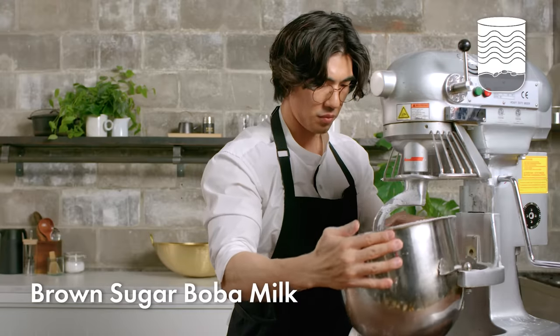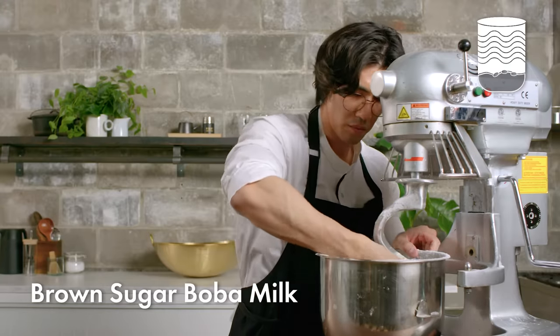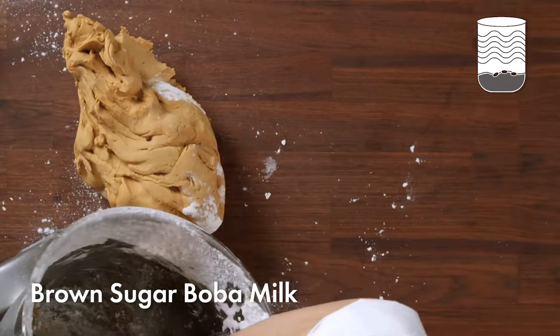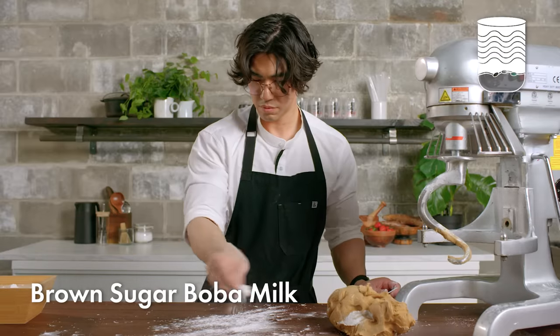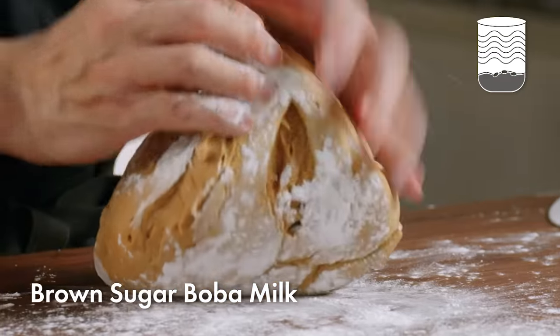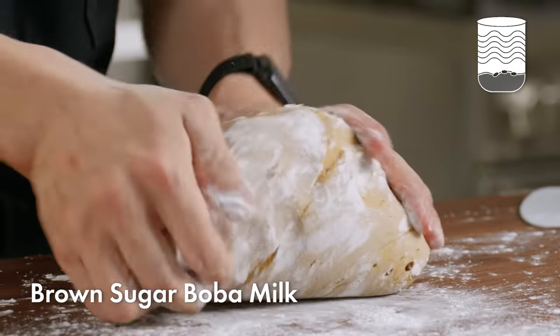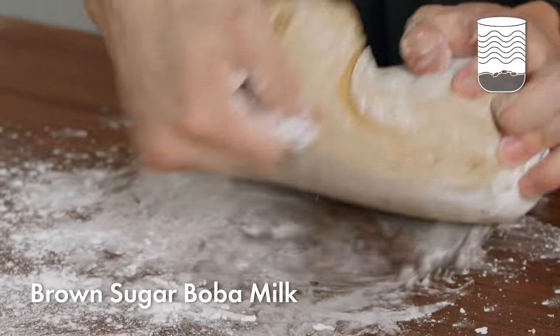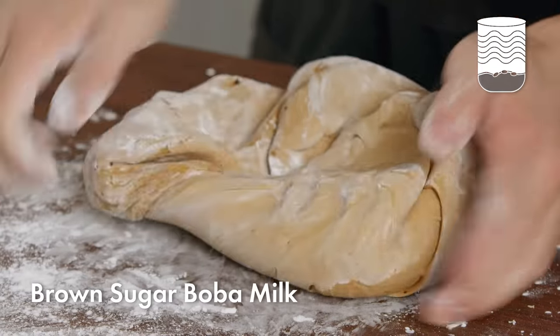Now that the dough has come together, I'll knead it into a ball and roll it out into a slab to feed into the machine. The dough itself is not too sticky — it's much firmer than a bread dough would be. You can see as I'm pressing through that there is some give, but it's taking a little bit of effort.